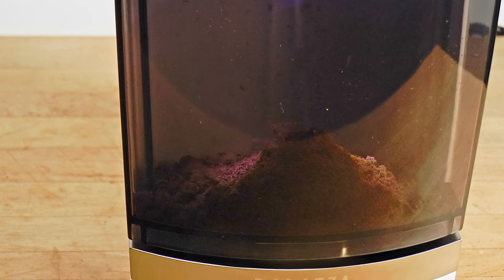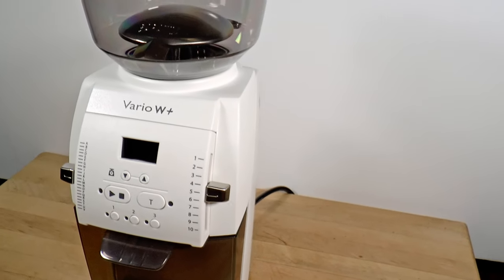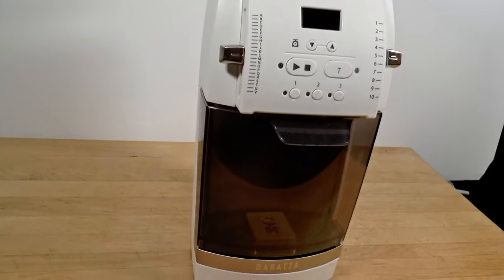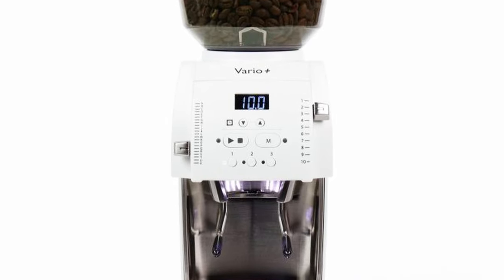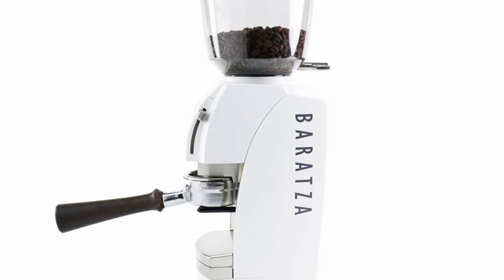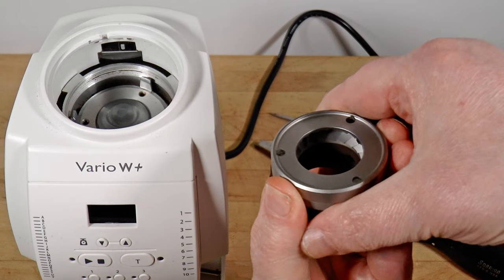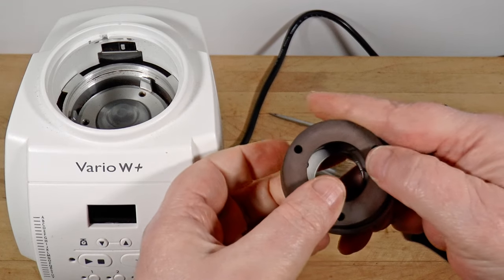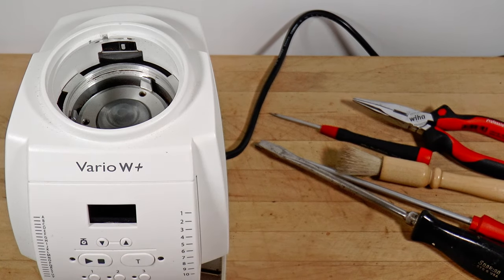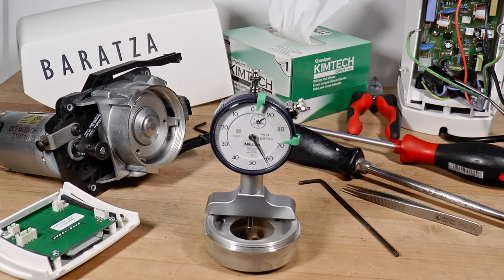Is this something you might cross-shop with the Eureka Mignons, the Niche Zero, or the Mazur Mini? I'm going to evaluate the Vario W Plus model, which uses steel burrs and doses by weight, but I'll also be talking about its twin, the Vario Plus, which doses by time and includes a portafilter rest and ceramic burrs, so you can understand how they differ. Because the burr choice has a significant effect, I'll be installing and testing both options — the steel ones and the ceramics — to help you decide. You can set up either grinder with the burrs of your choice. Finally, I'm going to tear it down completely and evaluate each of the components and the build quality.